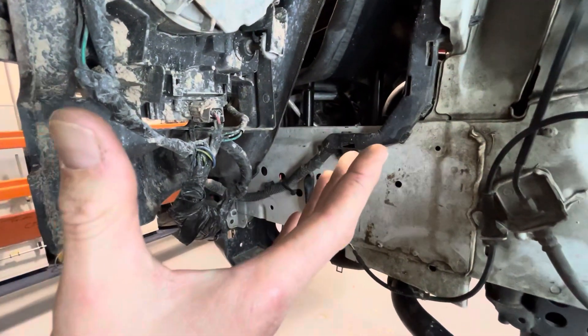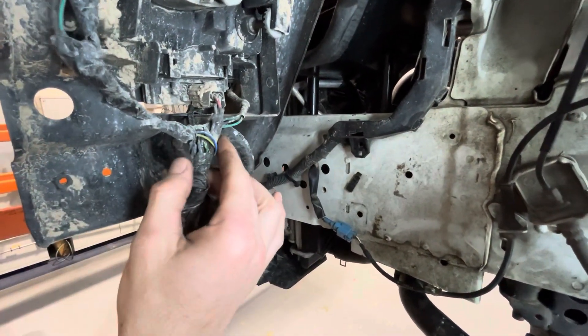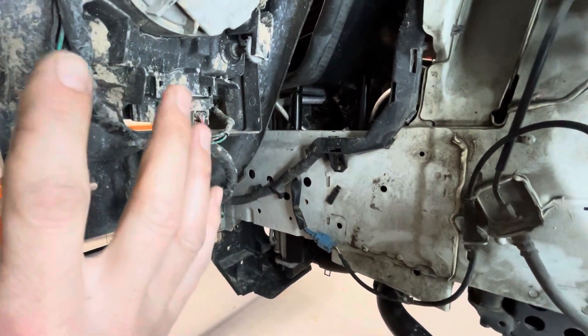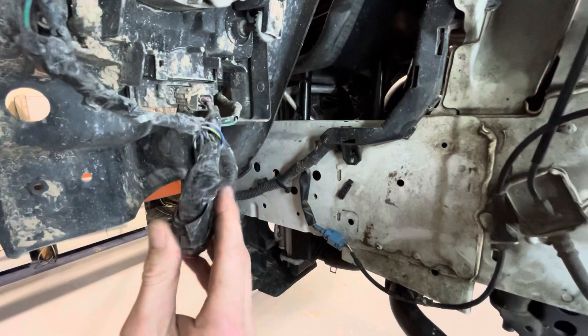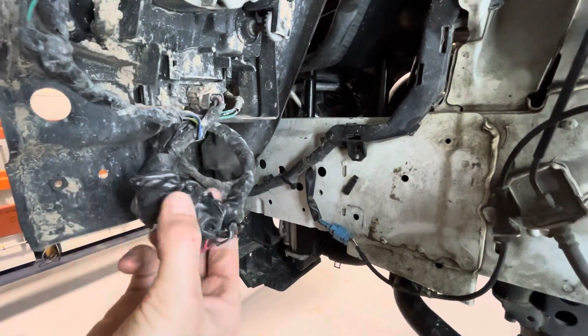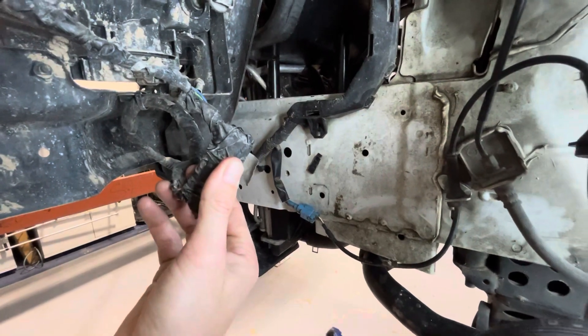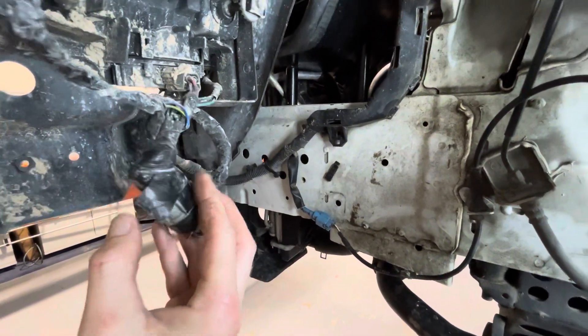We have the headlight. These are the wires that are low beam, high beam, corner marker, blinker. They all come down to a plug down here. It looks like someone's been doing some work on it, but we're going to have to unwrap this and see what's really going on.